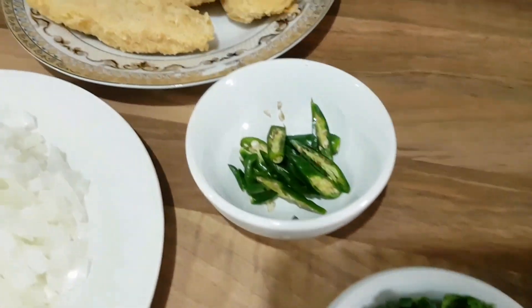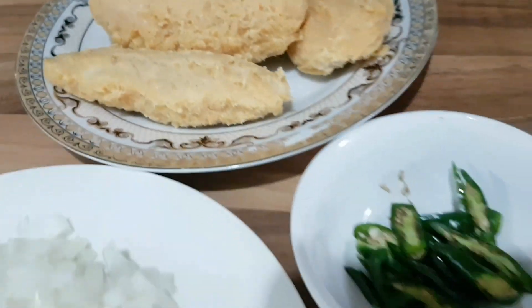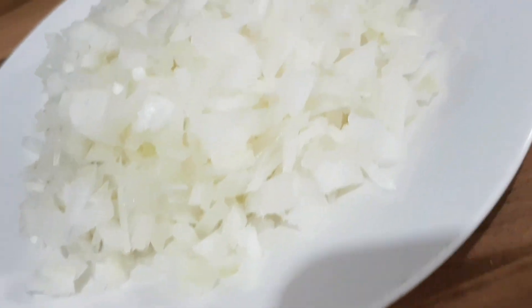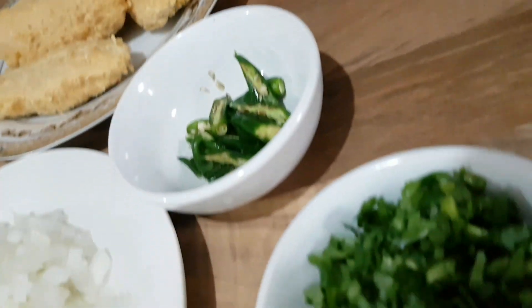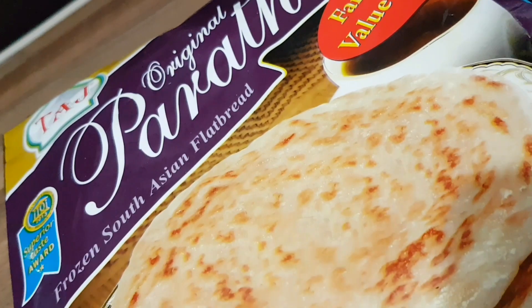Today I am going to share with you how I made a cone-shaped paratha. I will share with you the method of how I made a cone shape inside the paratha. If you want, you can make it after watching the video, and you can make it later too.